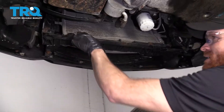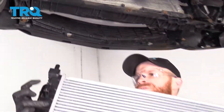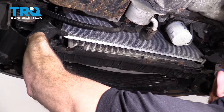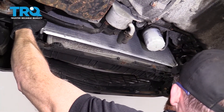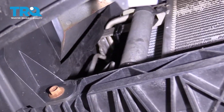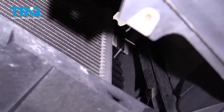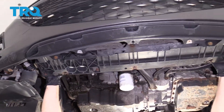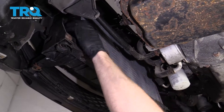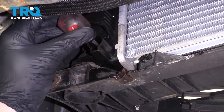Now that we have everything transferred over to our brand new radiator, we're going to put it up and into the car. Pay special attention to the knobs on the AC condenser and make sure they go into the corresponding areas on the radiator — that's going to be super important. Carefully slide this up, being careful not to damage any fins. Once it's semi-close, set up the AC condenser in its spot and pull down on it once it's lined up with its tabs to lock it in. Do the same on the other side, then lift up the whole unit and put it into its mounting areas. Let's also double-check our petcock to make sure it's nice and tight.